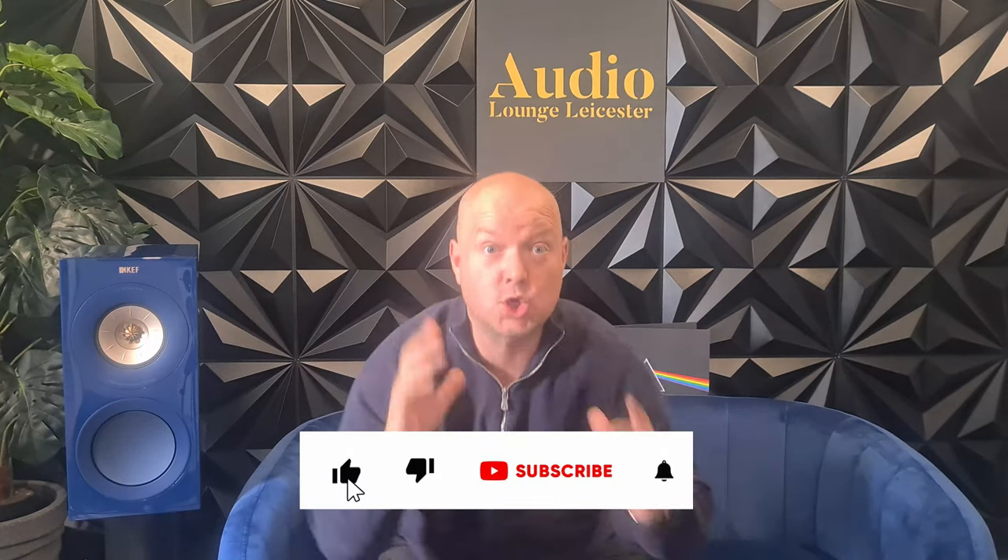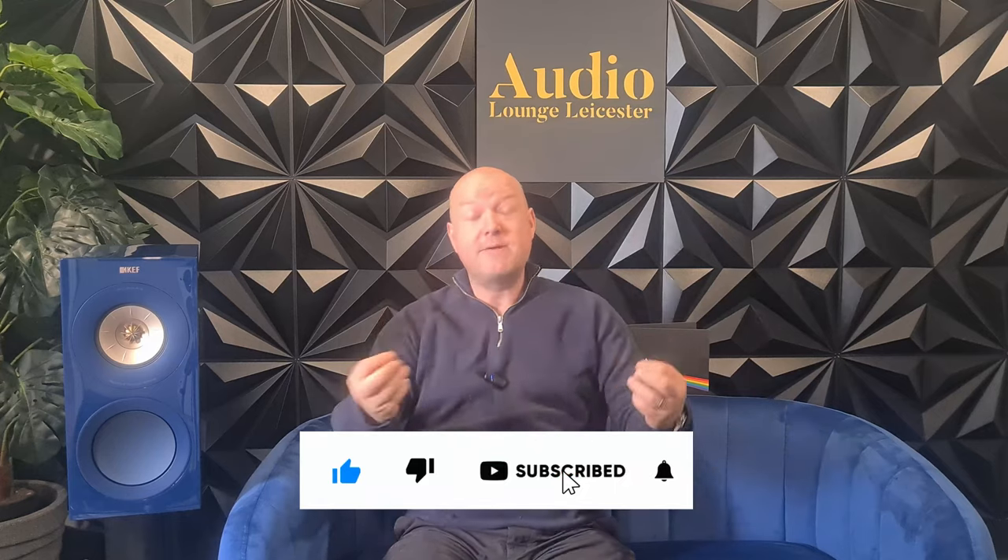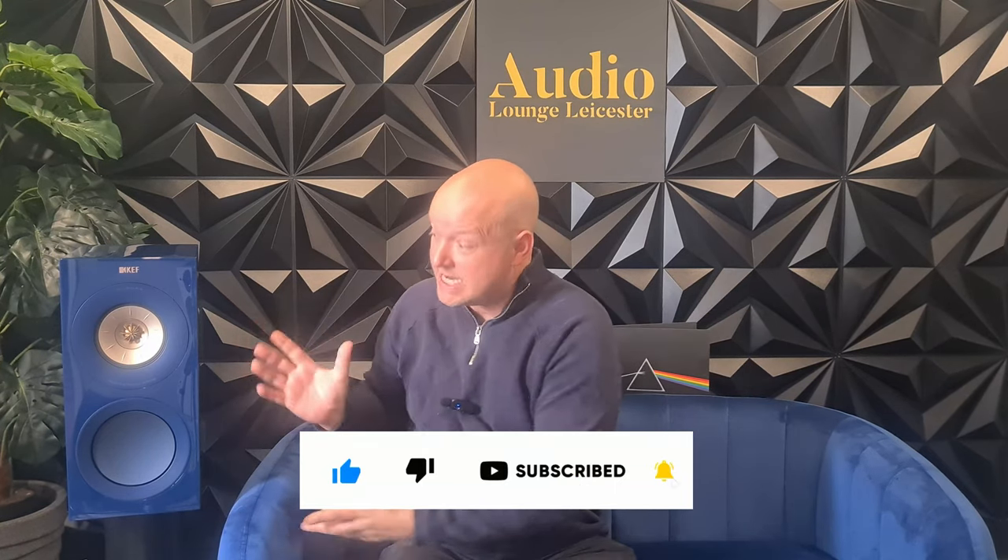Hello! My name is Gareth and welcome to Fat Pigeon Audio Reviews, where today we're in Audio Lounge Leicester's new demo room with the shinies and the deflectors. Today we are here to review — have a quick look at — the R3 Meta. Now as we all know, hi-fi enthusiasts and audiophiles out there, everybody knows that a speaker in blue sounds better.